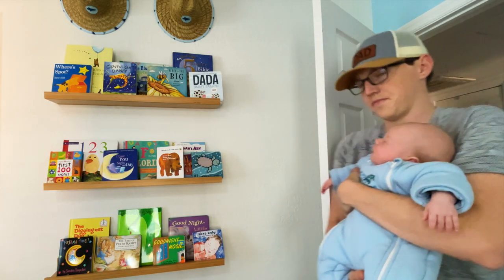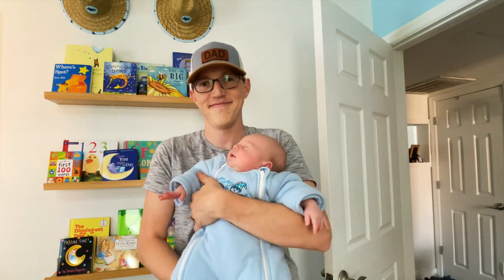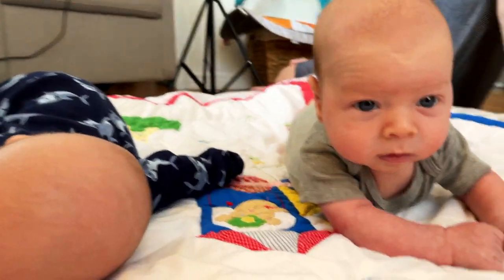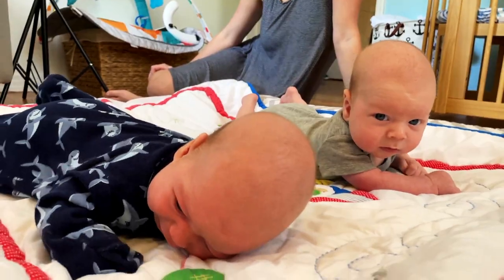All right, we're going to take a quick break because it's tummy time. All right, enough playtime. Back to work.